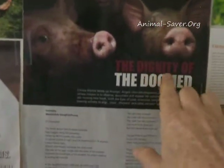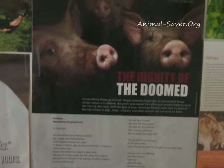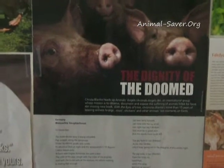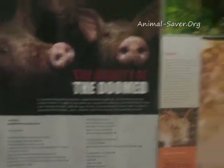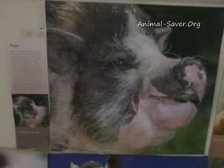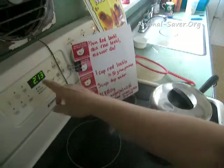I want to show you some of my collage — this is my favorite one. It's called the Dignity of the Doomed. This is a group of people who go to slaughterhouses and stand when the trucks get unloaded, and the animals clearly are going in to get slaughtered. They stand there and look at them — they call it 'with the eyes of love' — and acknowledge their pain and horror. As a vegan, I don't eat any of these animals.